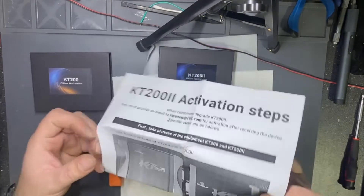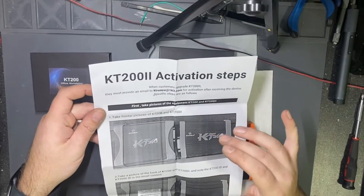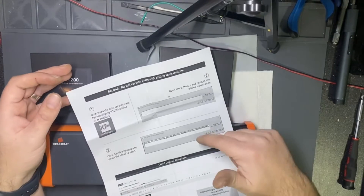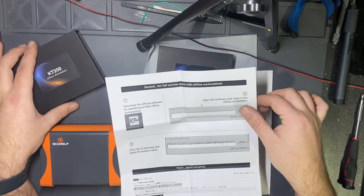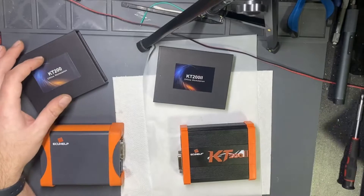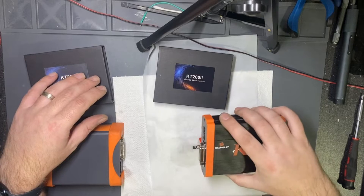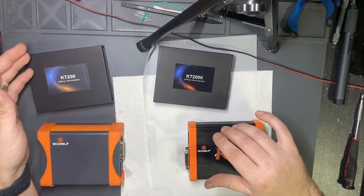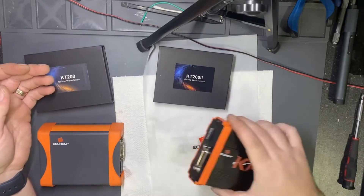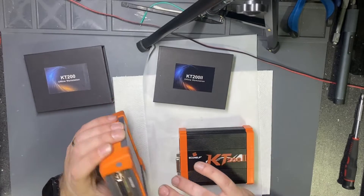This is the instruction I got from them — I need to send an email with pictures, both serials, and also the old dongle ID to be changed. Right now this device is still not active. I sent the email over 10 hours ago but no activation yet. I will add the software review part later in the video.